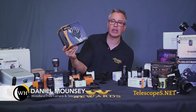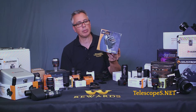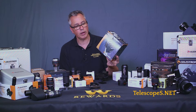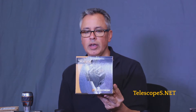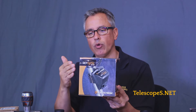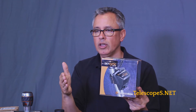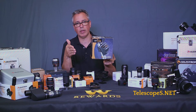Ladies and gentlemen, this is the SkySync GPS — Global Positioning System. There are a couple of things I want to emphasize about GPS modules. This one attaches to the leg and plugs into the telescope itself. All a GPS really does — and what it's designed for — is bypass you having to enter in the date, time, and location so that the telescope knows where it is on Earth. This will do that for you; it'll override all that.